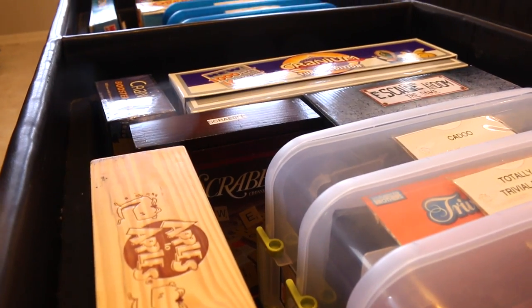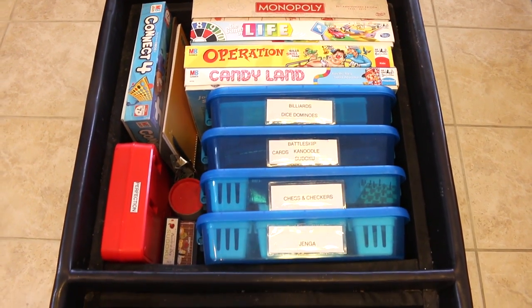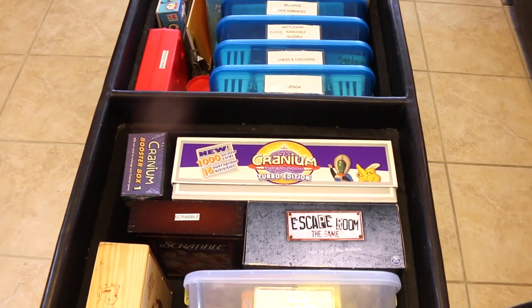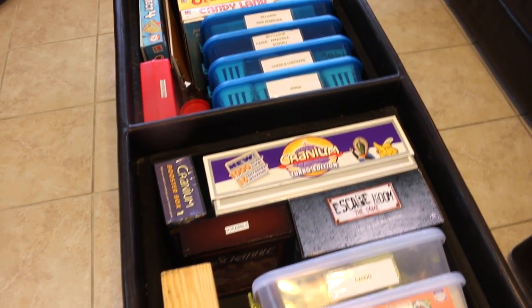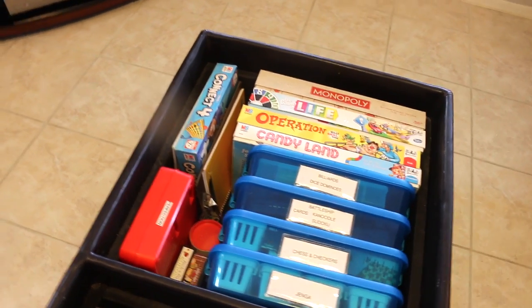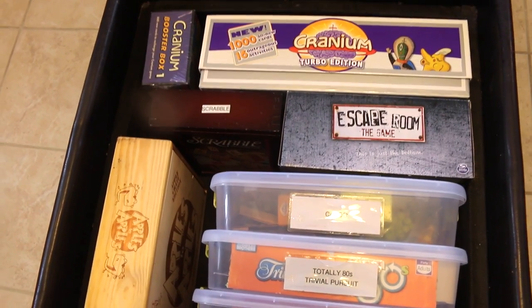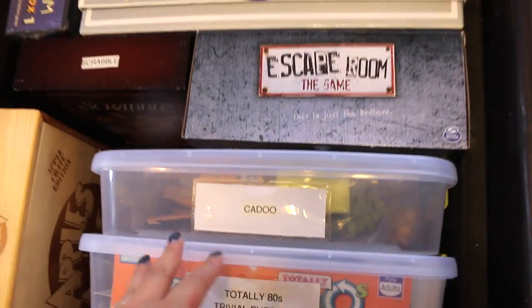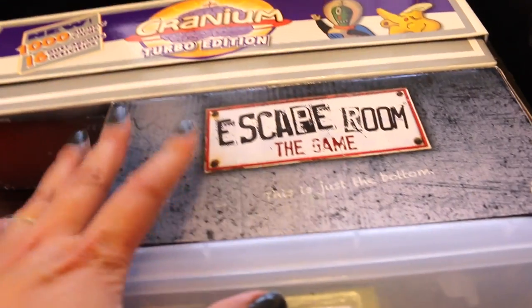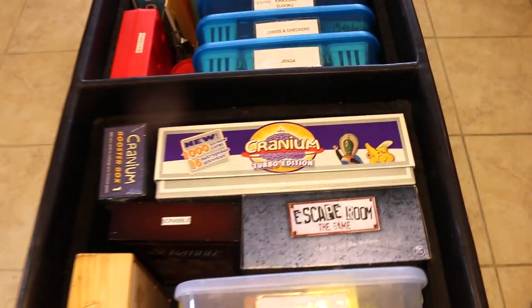But when we chose this ottoman, we knew that we were going to limit ourselves to the number of board games we were going to have. So we have to respect the space limit of this ottoman, and not add more board games and try to fit them in our closet or in other nooks and crannies around the house. Because that defeats the whole purpose — when it's board game night, you want to be able to see everything in one place. We like to take a look at all the board games about twice a year. Recently, sometime during the holidays, we picked up this game, Escape the Room, at Toys R Us, and we let go of probably about four other games that we just haven't played in the past year.